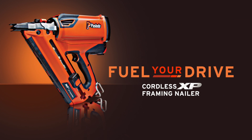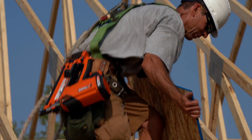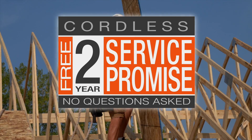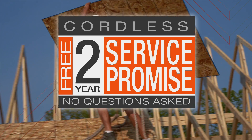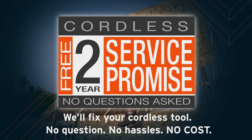Fuel your drive with the Paslode Cordless XP Framing Nailer. We're so confident in the quality of our cordless tools that we back each one of them with the industry's best guarantee — our unparalleled two-year service promise. If you have a problem with one of our tools, you can send it to us and we'll fix it for free.